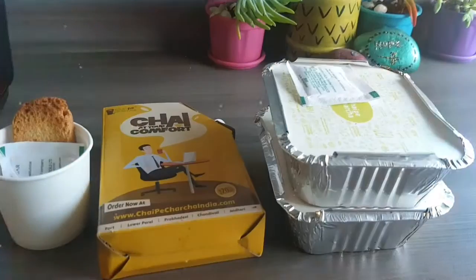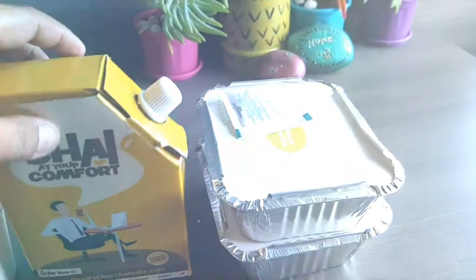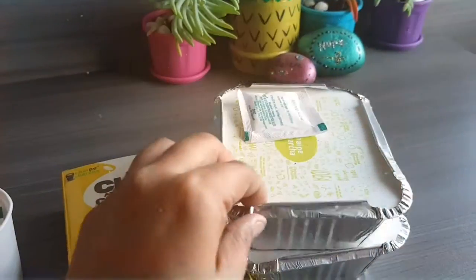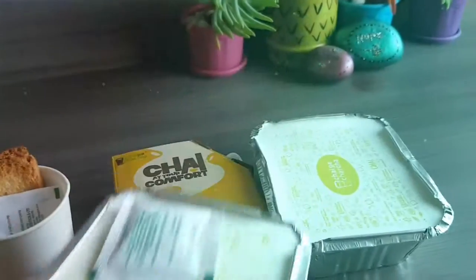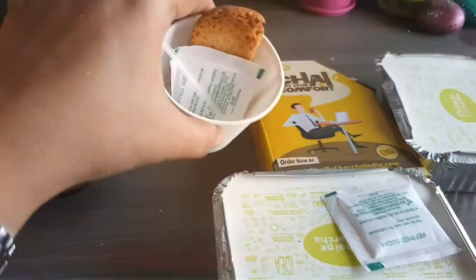So this is what the combo looks like. There is chai and two containers of snacks. Now let's open it and see what's inside.